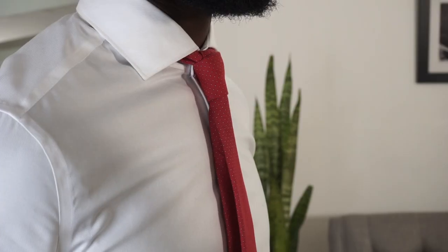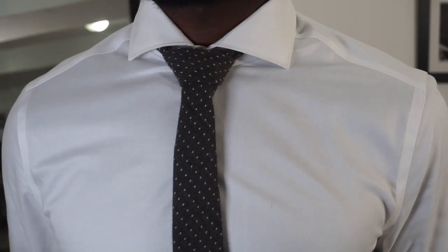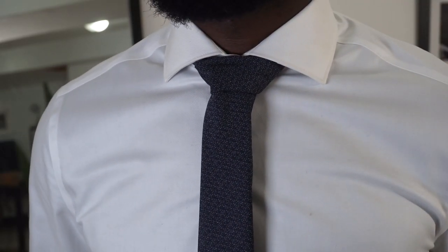Knowing how to tie your own tie is very important for every man. I'm going to show you guys how to tie your own tie with three different styles you can choose from. The first one is called the Four-in-Hand, then we have the Half Windsor, and then the Full Windsor as well. I'll be providing detailed instructions so you can do it anytime you need to.